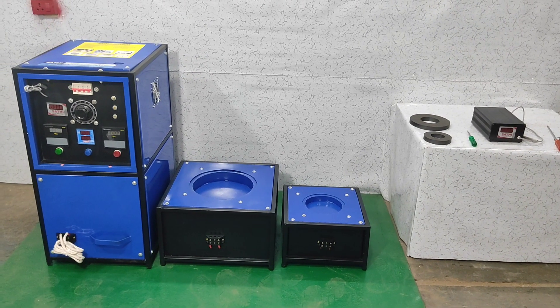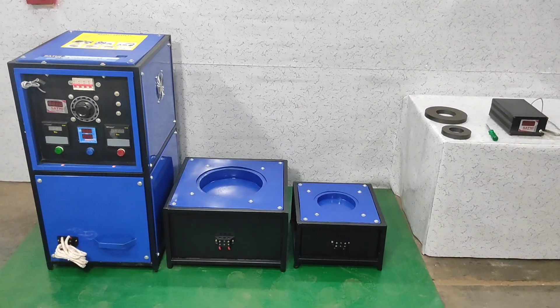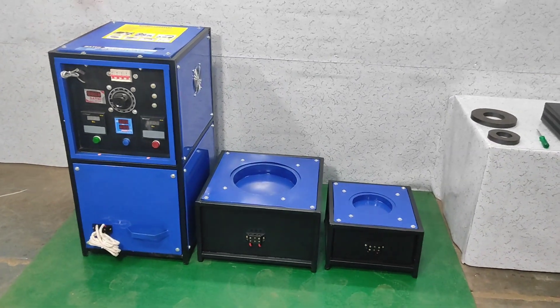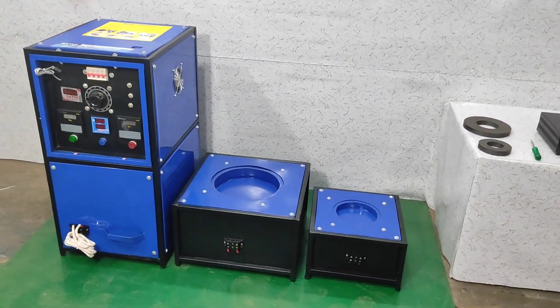This is our Model Base King. If you want to see how it's working — how to use, how to charge — I will put the link below. You can see how to charge.